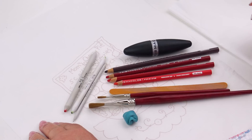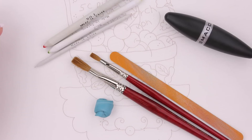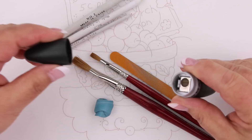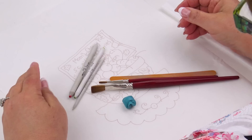I'm using Prismacolor Premier colored pencils for my patterns. Something important you need to know: try not to drop them on a hard surface because they'll shatter inside and the lead will fall out as you sharpen them. They should be sharpened with a hand pencil sharpener rather than an electric or rotary one — it's gentler because their lead is much softer than a regular pencil.